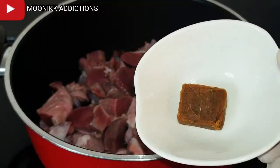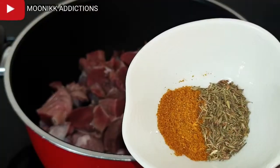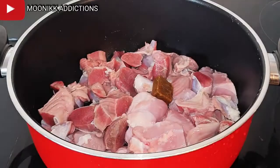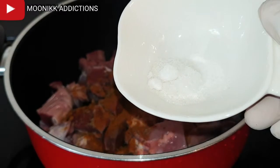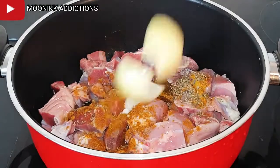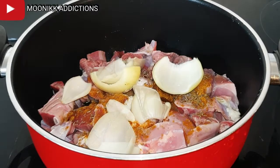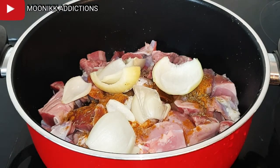While we leave the gari egg to cook, let's proceed to the other pot. I already cleaned my meat and poured it inside the pot, added one stock cube, thyme and curry. I'm also going to add in just a little salt, then stir the meat, adding onions also. Cover it to cook — it's just going to take 10 minutes for it to be fully cooked.